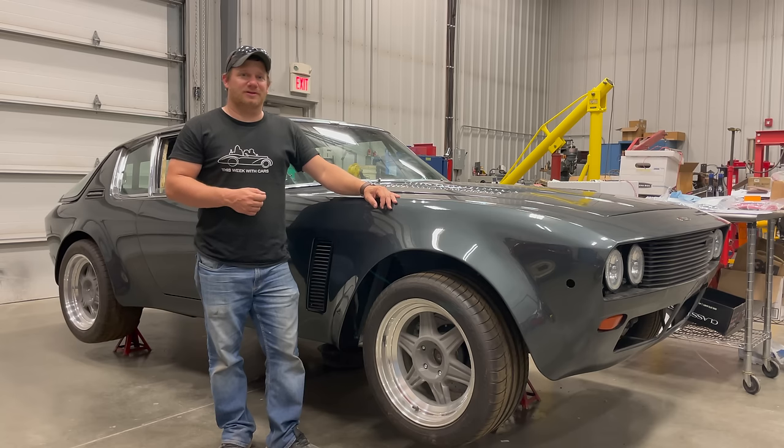Your first thought might be to get one of those vintage-looking modern radios that you can put in place of the vintage radio in the car. In my opinion, a lot of those don't look vintage. Some of them even have LCD displays, so I'm not sure what's vintage about them besides the fact that they have knobs on them.